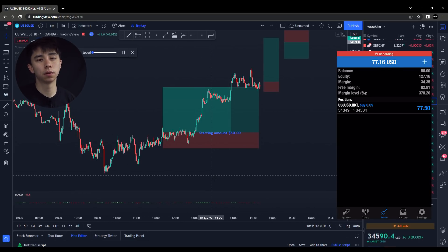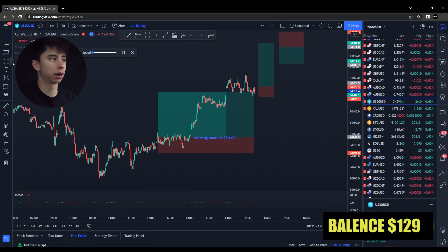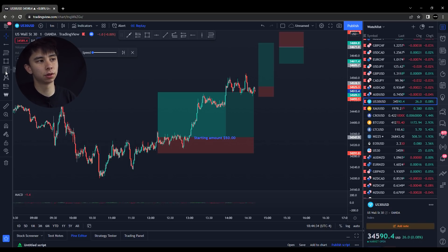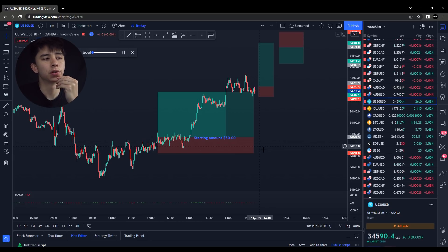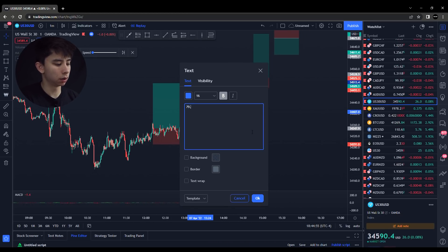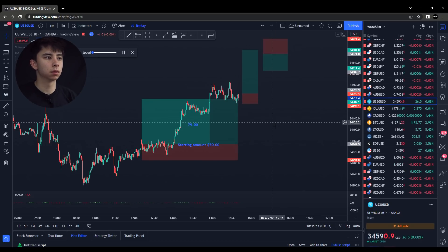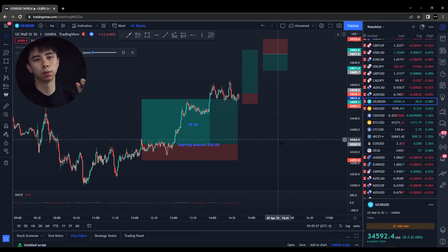We actually made $79 on our first trade here. So this is good — we pretty much more than doubled our account on the first trade. So in your first couple of trades, when you are trying to flip an account, it's really important to get up to a good amount before you start putting in leverage. Because if I had failed this trade, the challenge would have been over. So it's really important to get a good amount of money right away. That $79 is really good for us.